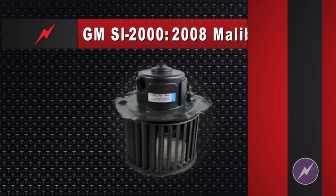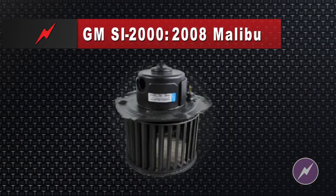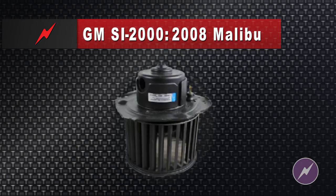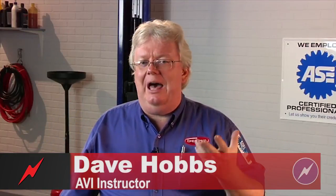Here's a case from General Motors SI2000, straight from the factory info, of a 2008 Malibu with an odor issue. We've all been down this road before — when the evaporators sweat, they make condensation dripping onto the ground. Sometimes the condensation does not dry out on the evaporator core well enough, especially in very humid climates, and it grows a mold — a microbial growth — and that moldy odor is smelled inside the car.